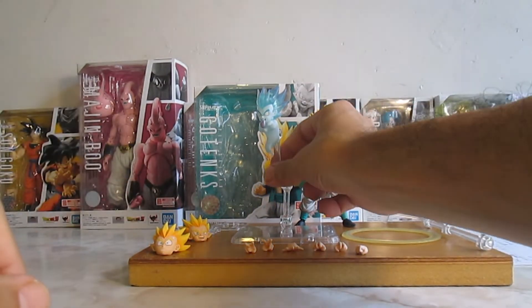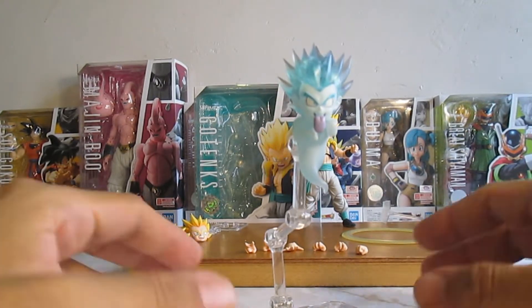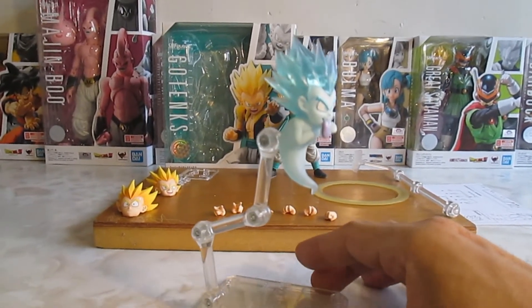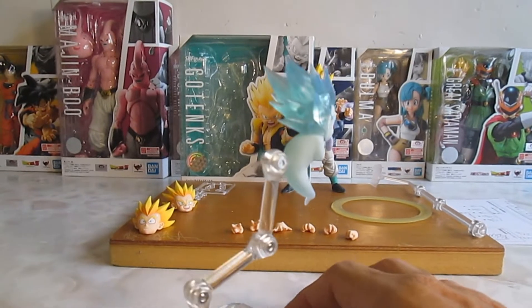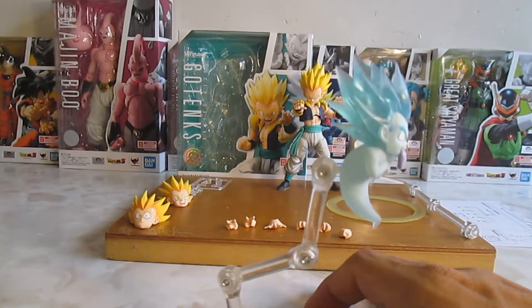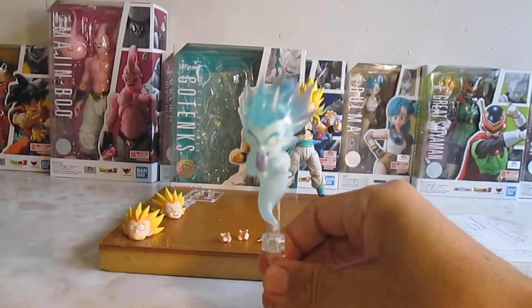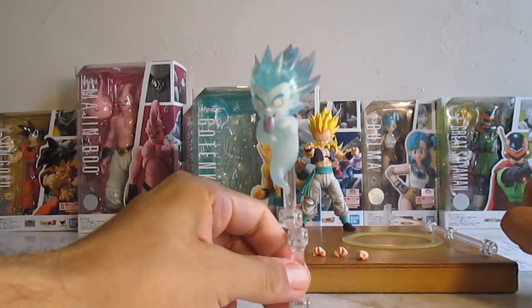Nos va a venir con su ya famoso fantasma kamikaze — deberían de ser fantasmas kamikaze, pero bueno, solo se incluye uno. Está bastante bien, muy bien detallado, no veo rebabas, cosa que actualmente veo en las figuras de S.H. Figuarts. Aquí no las hay. Bastante bien por parte de atrás. Se puede colocar en el soporte, y nos va a venir con el stand, cosa que ya tampoco incluye S.H. Figuarts.